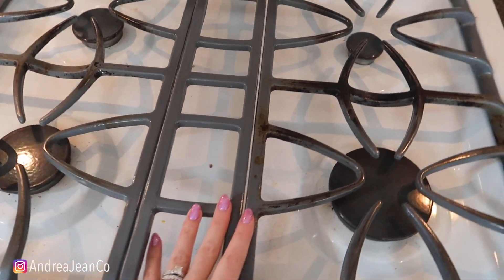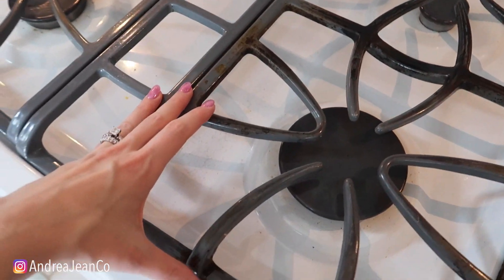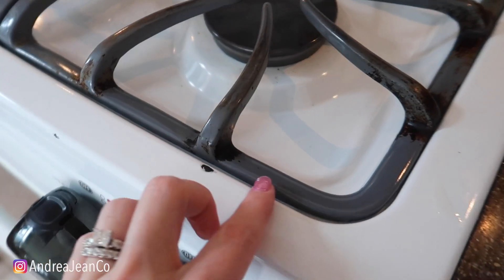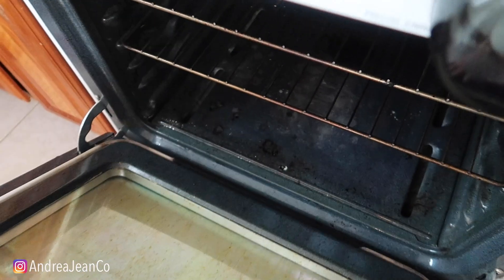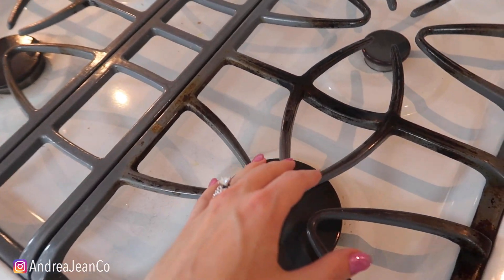Welcome back to Andrew Jean Cleaning. Today we are tackling the motherlode right here. This is driving me absolutely insane. We're going to pop in here and do some oven racks as well as some stove grates.